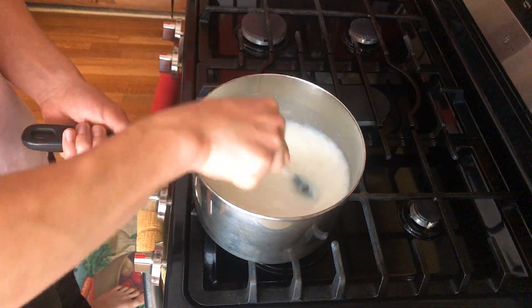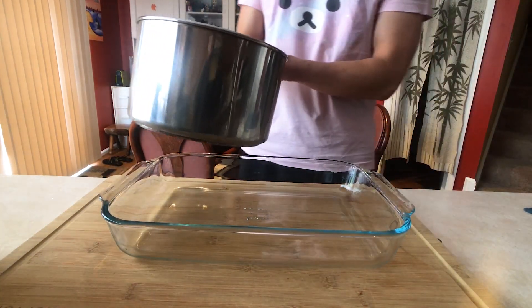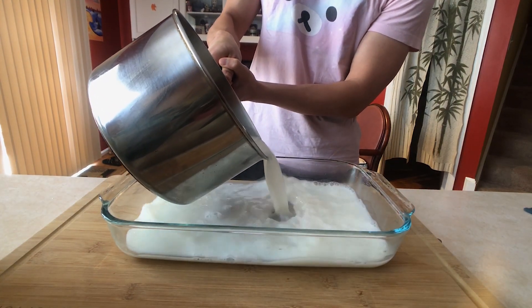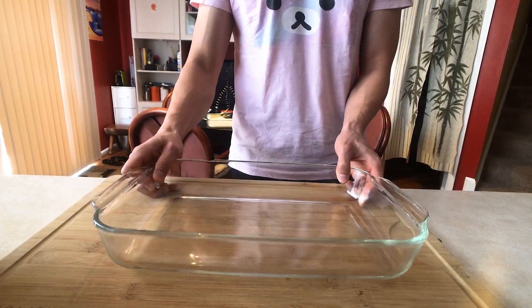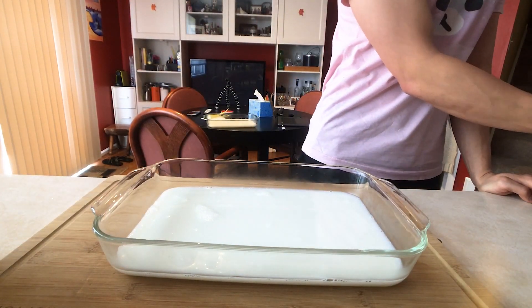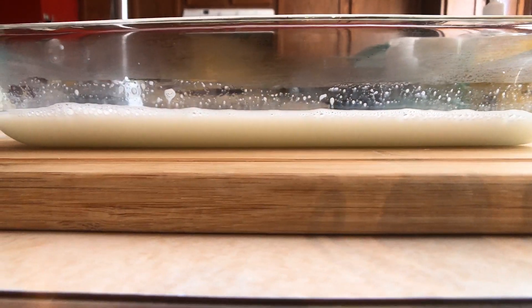Done. Get a tray, preferably a glass one. Get your mixture and slowly pour it into the tray. If your tray isn't big enough, you might want to split this into two, like I did here. Too much in one tray will make it harder for the gelatin to form — aim for just about one centimeter high, which will make it very easy for the gelatin to set in the fridge.